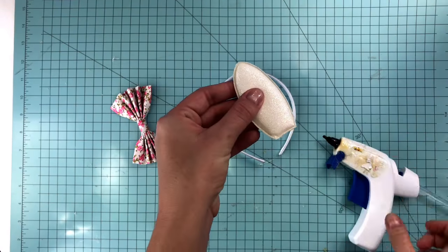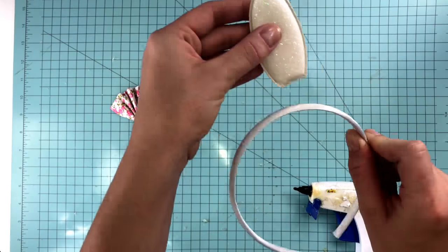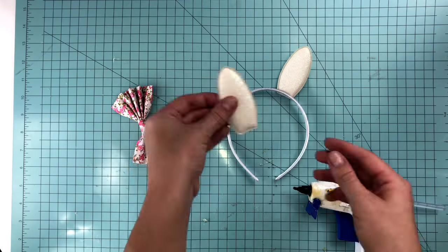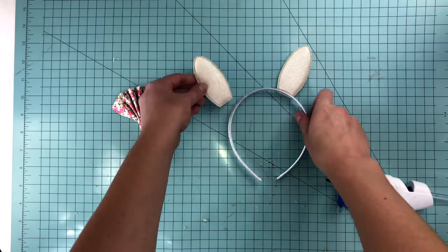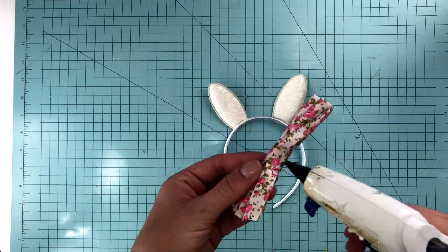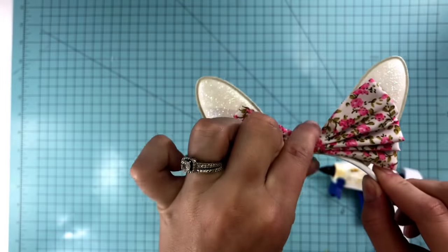Next is our super cute bunny ears. Place some glue along the groove of the bottom of our 3 inch ears and place the groove along the edge of the headband, pressing down firmly. Make sure your other ear is even where you want it to be and then repeat step 1. Once those are glued down firmly, you can glue on your little accent bow right into the center.